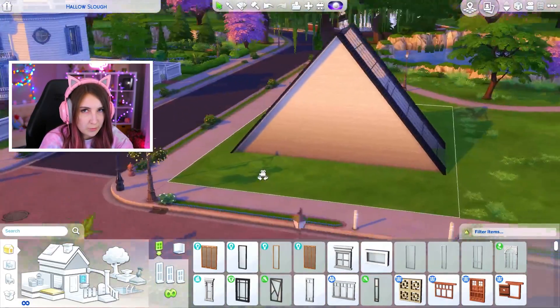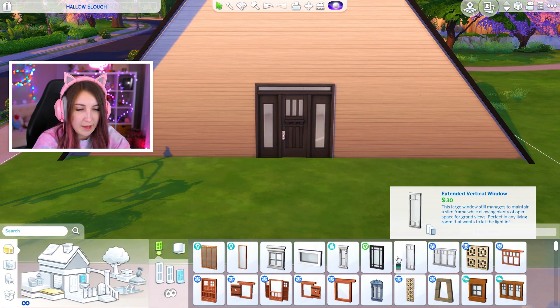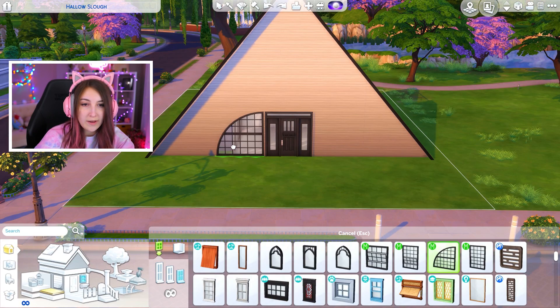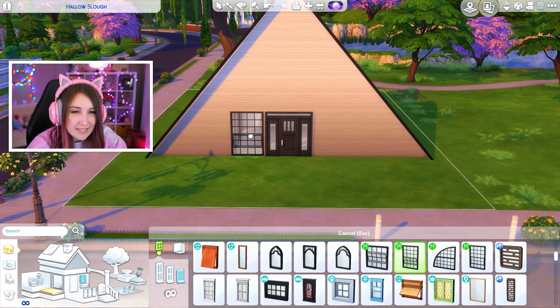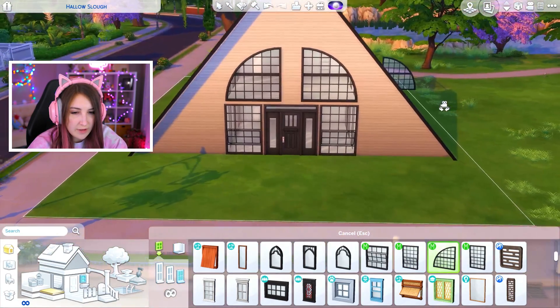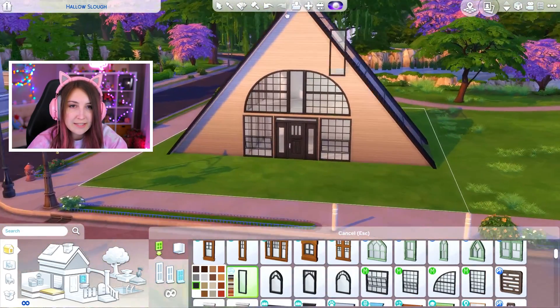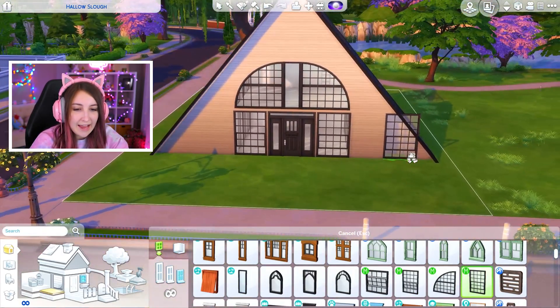The house is literally a triangle, but there should be windows — without them it just looks naked. I don't ever use these windows. Maybe I could. Well, that looks kind of cool. Let's use these. No, no — I'm really into that. I think that looks really cool.